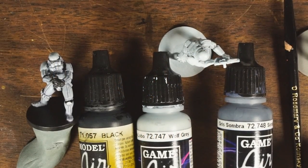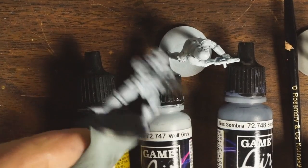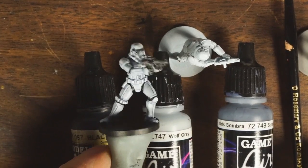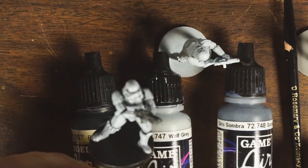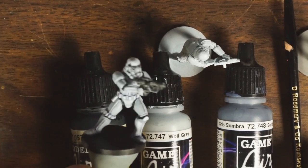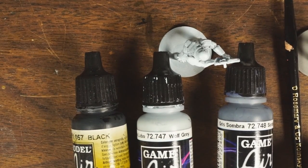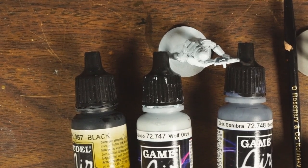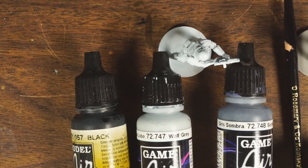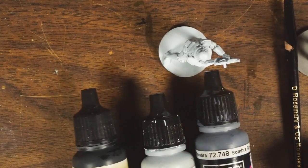Hey everybody and welcome back. Today I'm going to show you how to paint a stormtrooper — specifically this is a stormtrooper from Star Wars Imperial Assault from Fantasy Flight Games. Stormtroopers are fairly straightforward, but if you're relatively new to painting you might think you just need white and black and call it done — but that is not true.